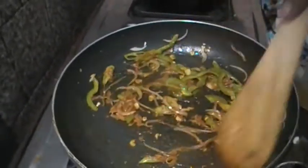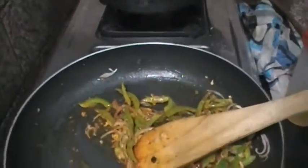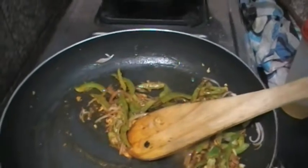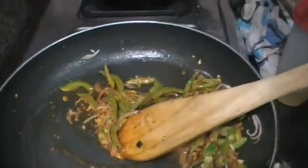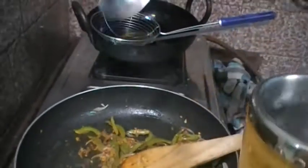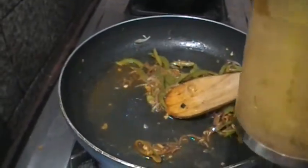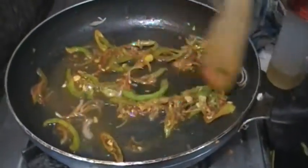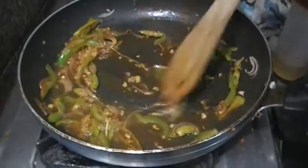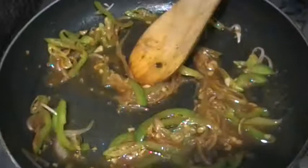I will add some water — about 2 to 3 spoons of water. I will add the water in now.